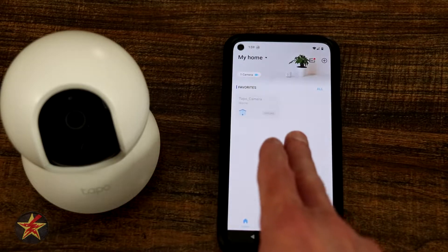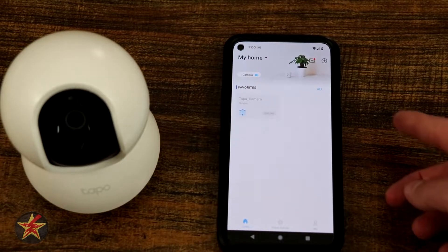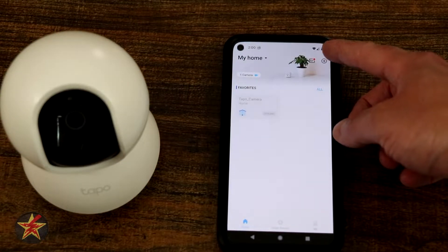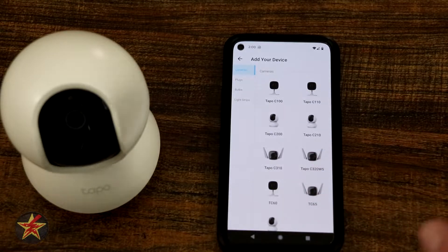If you already have a device installed on your application you'll see it right there, but we need to install a new one. So we're going to come up to the upper right hand corner, press the plus sign with the circle, and then look for our camera.